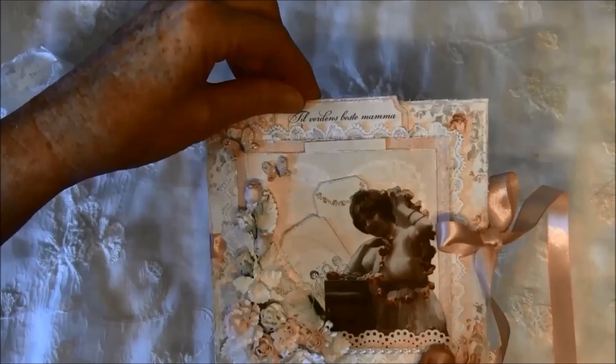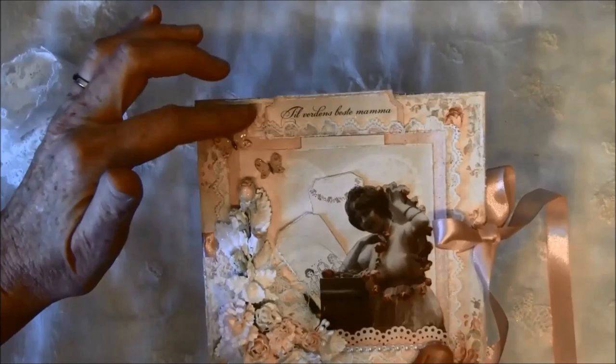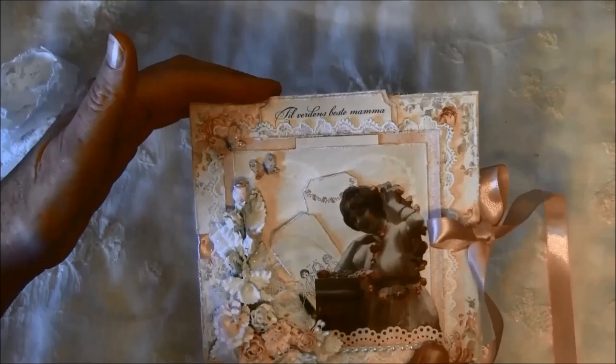...the world's best mommy. This is in Norwegian — it says 'Tilverdens beste mamma.' In the paper line you get some different spellings in English, German, Swedish, and Norwegian. So this is the front of the card.